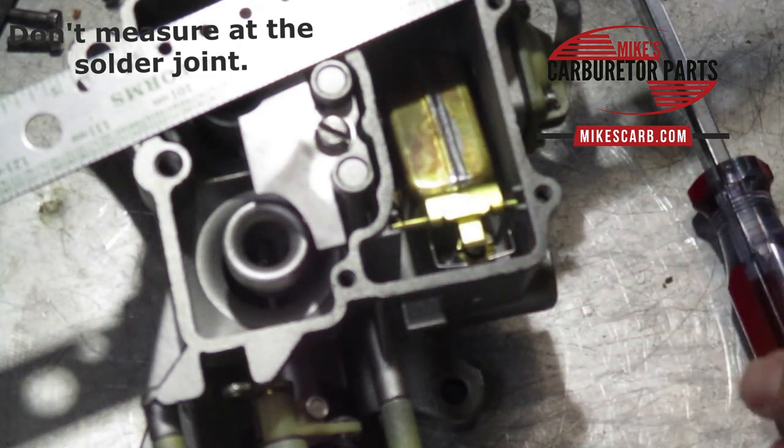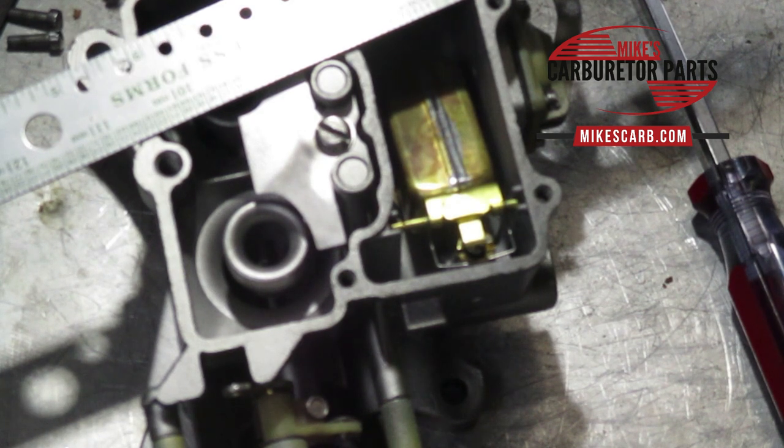The spec depends on your application. This is what the specification sheet looks like.